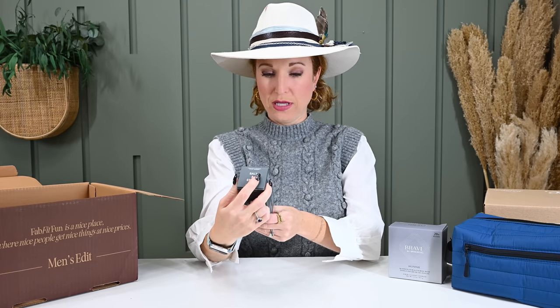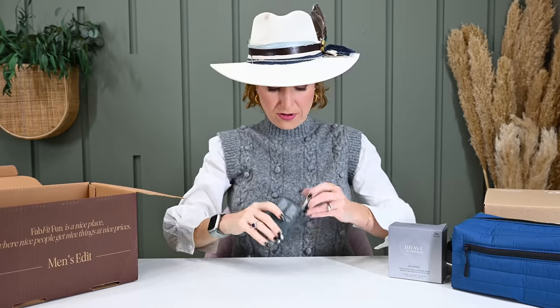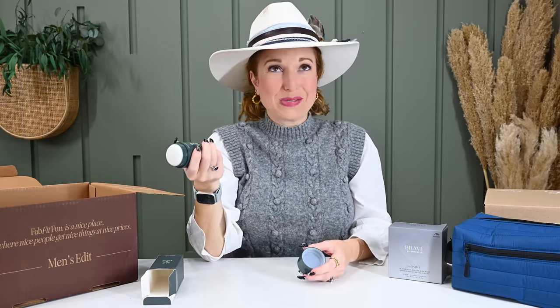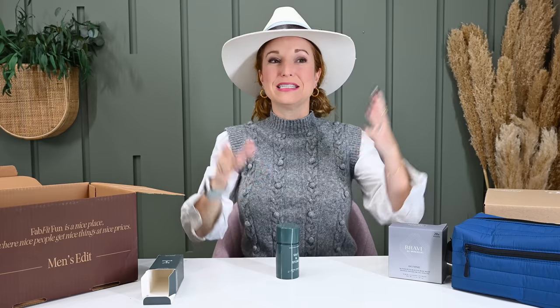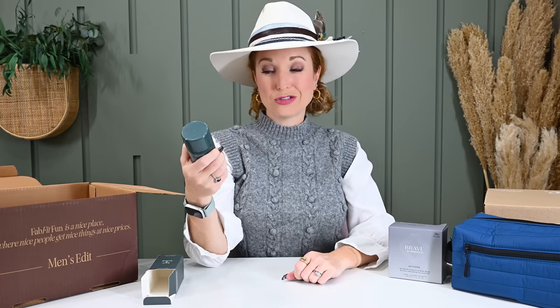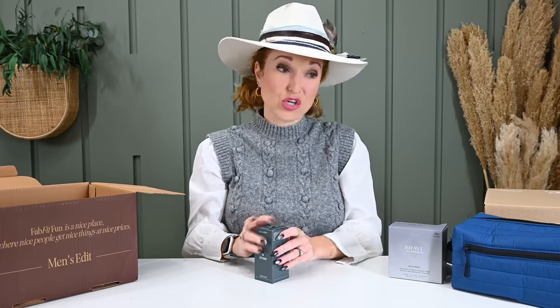Product number three: Salt and Stone in Eucalyptus and Cedar. It's a deodorant spray stick — smells like cedar, actually feels like Christmas, quite lovely. My husband is an Axe guy, so this would be another stretch product for him, but one I actually do think he'd be willing to try. It's a natural deodorant. Has anybody used this product? Yes or no — does it work for stinky boys?